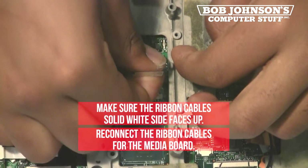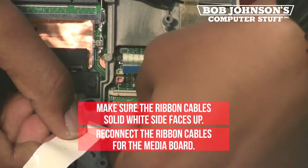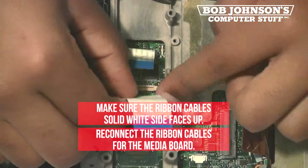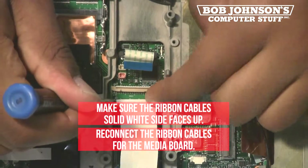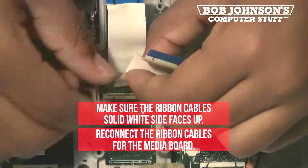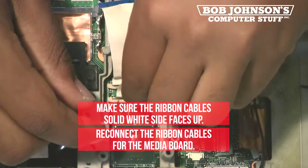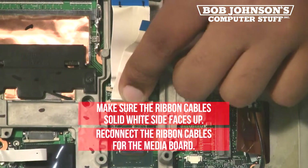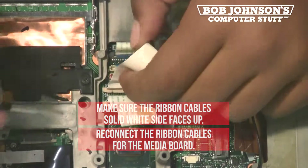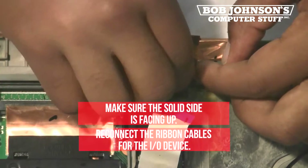Next, reconnect the ribbon cables for the media board. Make sure the ribbon cable's solid white side faces up. This will allow you to reconnect them later in this tutorial. Also, once again, put the ribbon cable into place. Next, reconnect the ribbon cables for the I.O. device. Make sure the solid side is facing up.